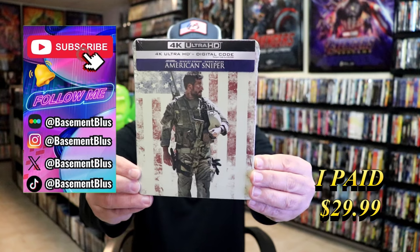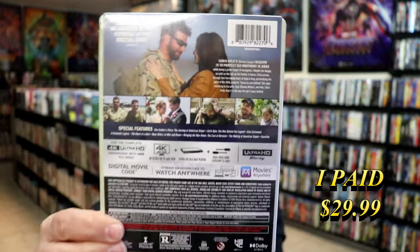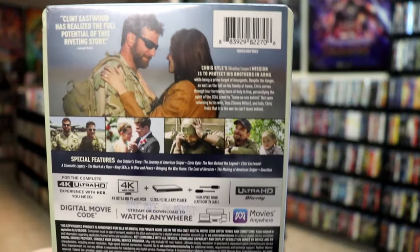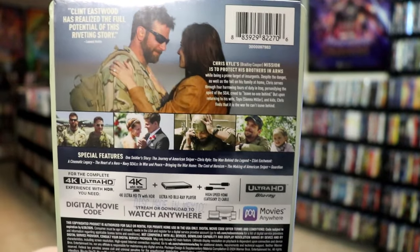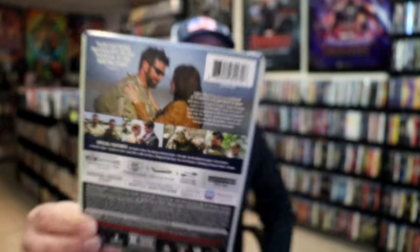Here's the front, and here's the back. If you'd like to read up on it, you can go ahead and pause and do so. Check out these special features. I'm going to go ahead and remove this from the wrapper and take a close look at this Steelbook.